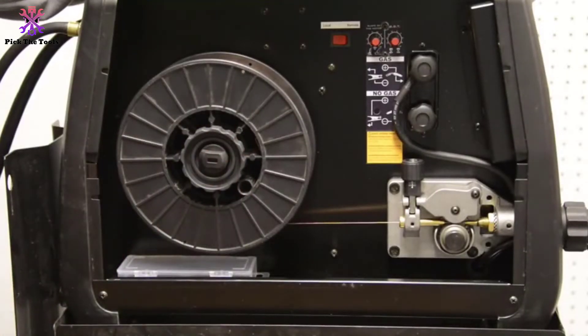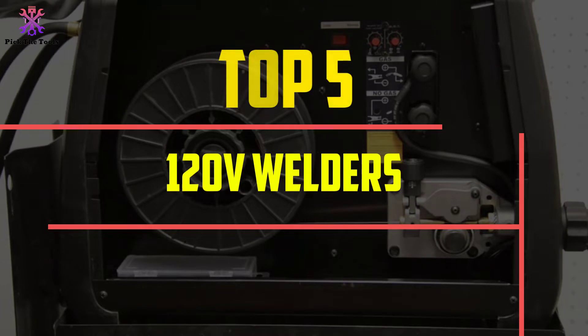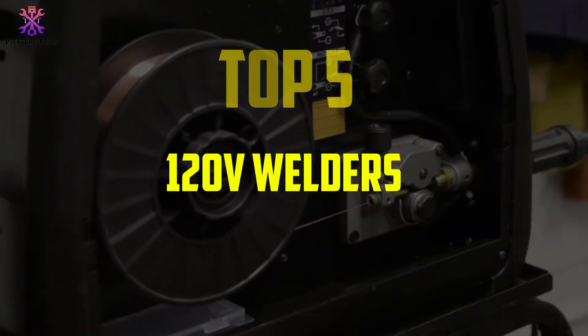Hey guys, in this video we're gonna be checking out the top 5 best 120V welders that are available on the market for their true quality.